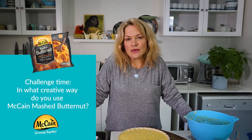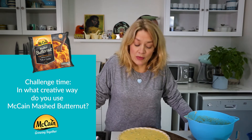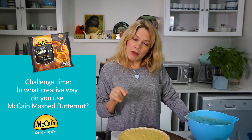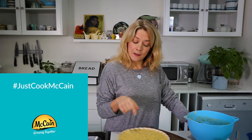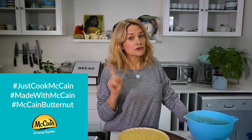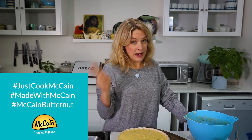Now you've got to dream up something equally fabulous, or hopefully even more fabulous, to do with your butternut. Whatever you do, remember the hashtags: JustCookMcCain, MadeWithMcCain, and McCain Butternut.